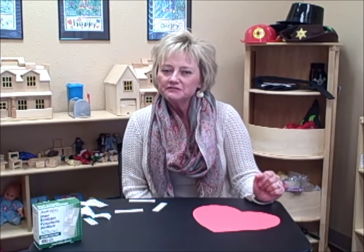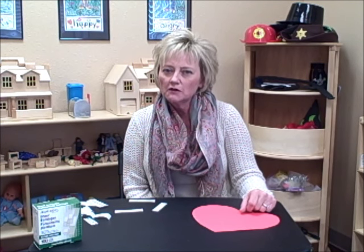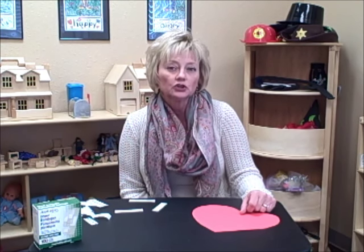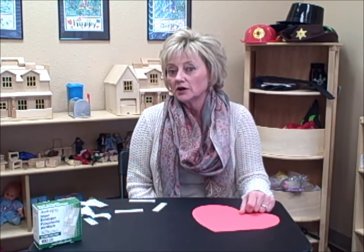Hi, I'm Pam Dyson, founder and director of the DFW Center for Play Therapy Training. We offer affordable play therapy continuing education opportunities for play therapy credentialing. You can learn more about us at DFWplaytherapy.com.